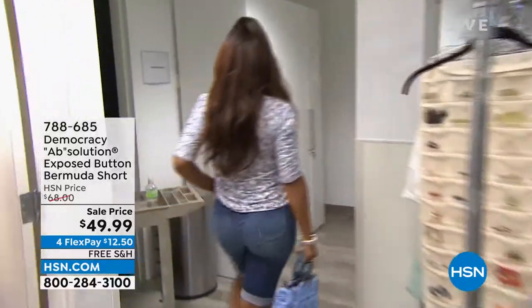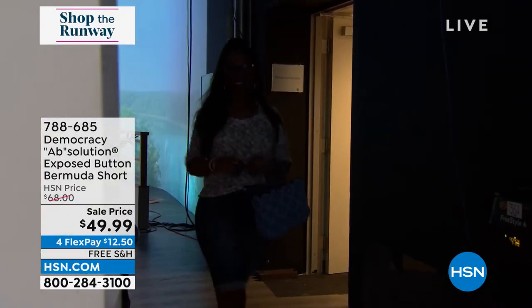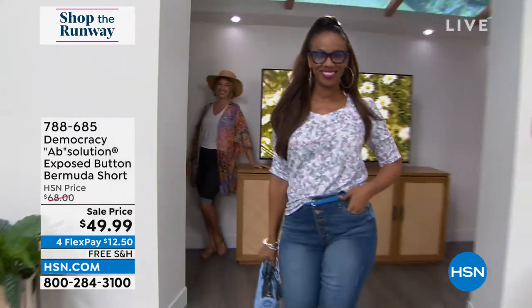Ingrid is getting ready back there. Leslie's helping her out and she's coming out in Democracy. She is going to be wearing another customer pick, and almost everything is a customer pick from this great brand.